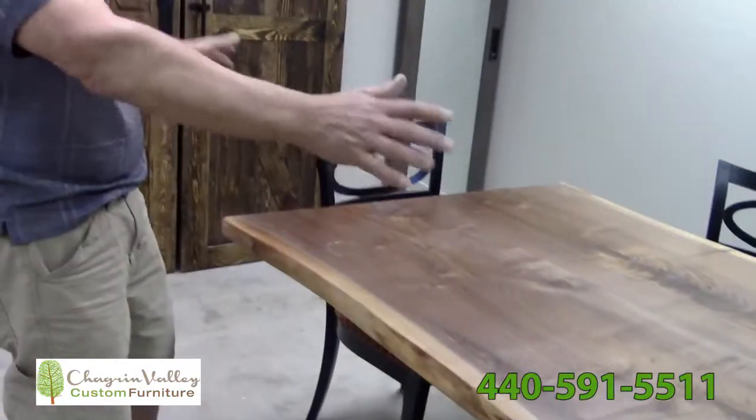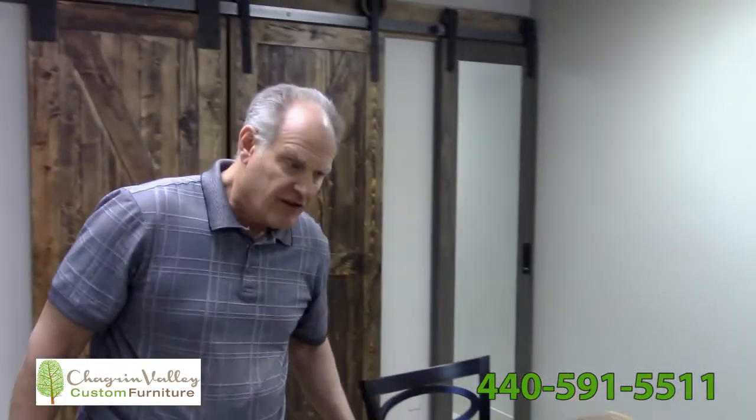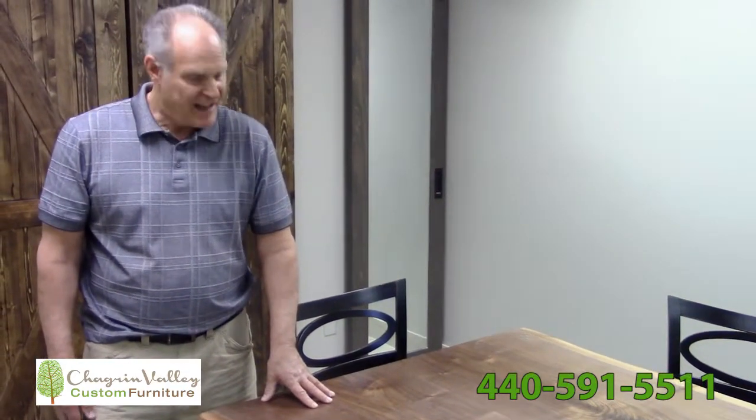They just take slabs of wood and make it look like live edge. There's nothing like the real thing. It costs extra, looks nicer, it's more authentic, and you're going to love it.